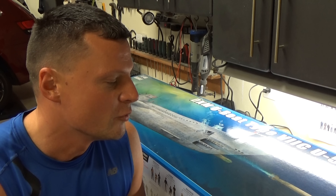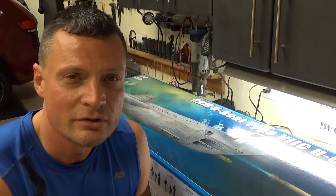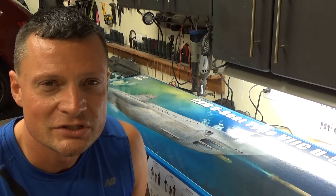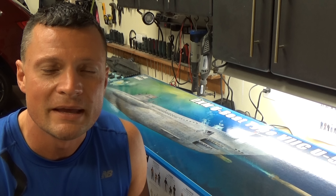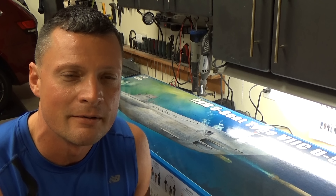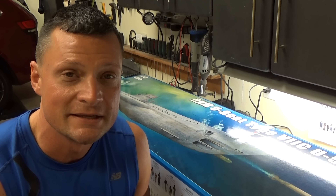Thanks for joining me. I hope you liked the review of this Trumpeter kit. Looking forward to comments and suggestions at any time at bob.rc-sub.com. Be sure to visit my website at nautilusdrydocks.com — subscribe for updates. Thanks everyone, we will catch you next time.